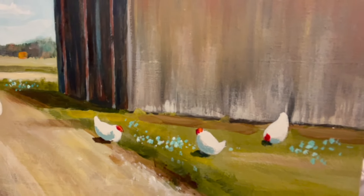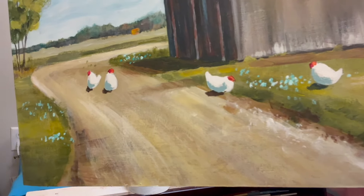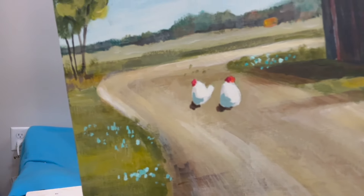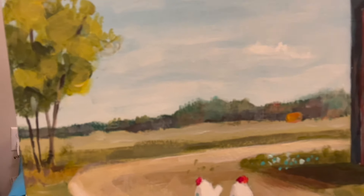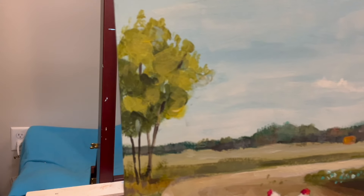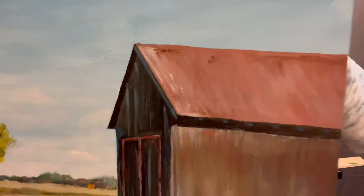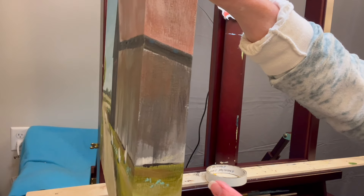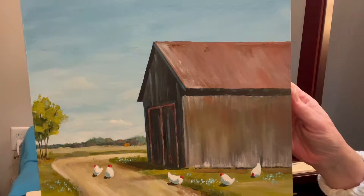Those blobby shapes make chickens — I love that, and the shadow anchors them. You can also see the orange building or whatever that is off in the distance — I think that's really fun. There's the tree. It's quite close to my phone and it does go over onto the side of the panel. I use canvas or cradled wood panels — an inch and a half thick — you don't have to frame them, or you can, and I've painted around the side.